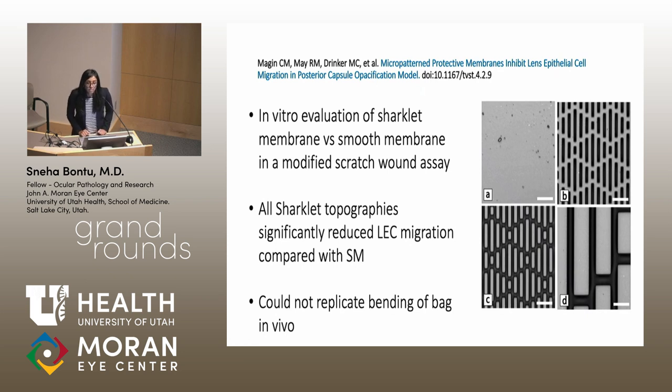Since this was shown to be effective in vitro and in other medical devices, it was thought this pattern could decrease lens epithelial cell migration. An in vitro study was done comparing the sharklet membrane versus a smooth membrane in a modified scratch wound assay. All sharklet topographies showed significantly reduced lens epithelial cell migration compared to the smooth membrane. However, since this was in vitro, the bending of the bag in vivo could not be replicated.